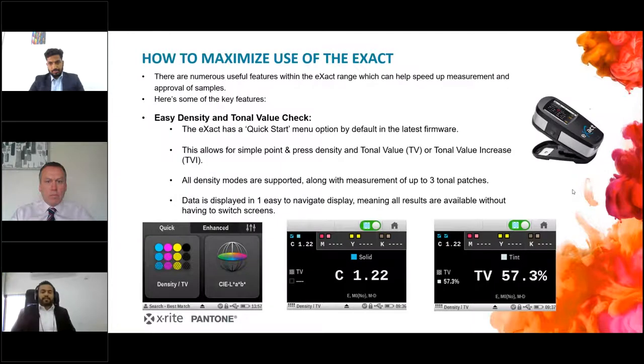Data is displayed in an easy-to-navigate display, meaning all results are available without having to switch screens. You can see the cyan density and its tonal values — TVI or dot gain — for magenta, yellow, and black. Once you measure all four, you can see them on the same screen by clicking a few buttons. As you can see in the second image, it shows cyan is 1.22.